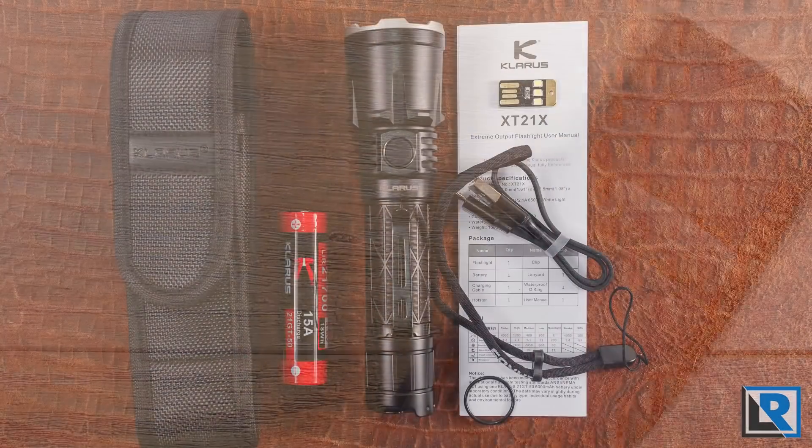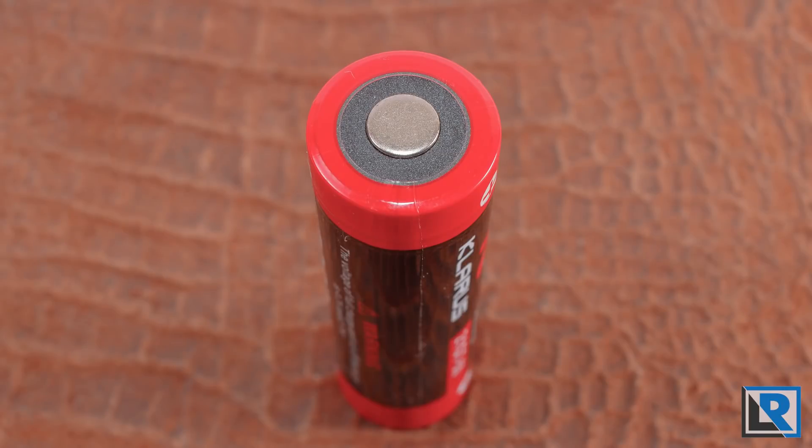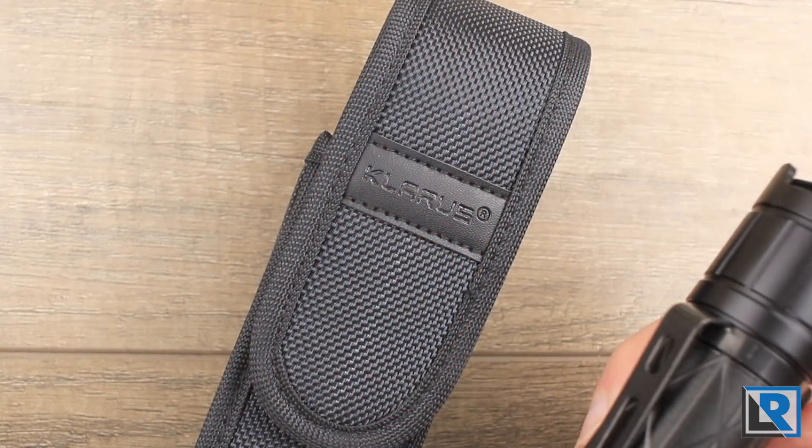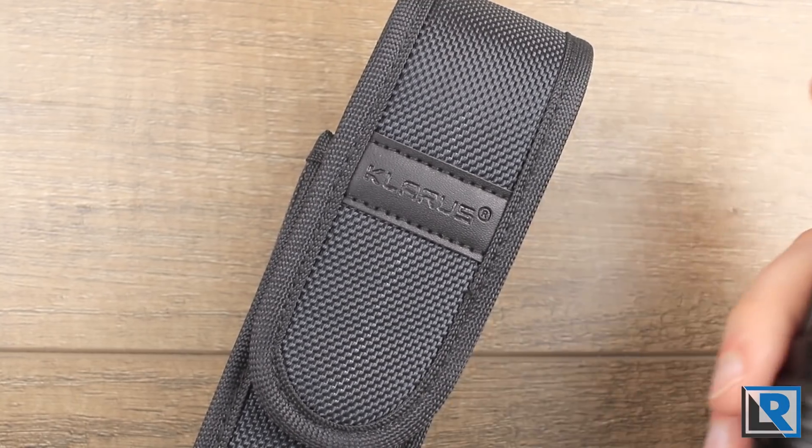Looking at the accessories included with the light, you get a pocket clip on the flashlight itself, a lanyard, an o-ring, a micro USB charging cable, a button-top protected Claris-branded 21700 5000 milliamp-hour battery, and a branded Claris holster.